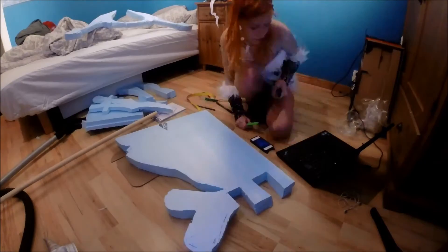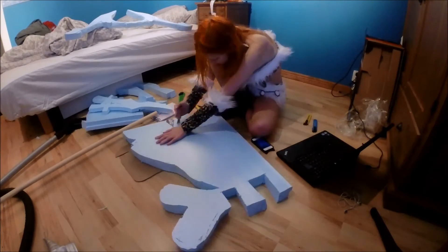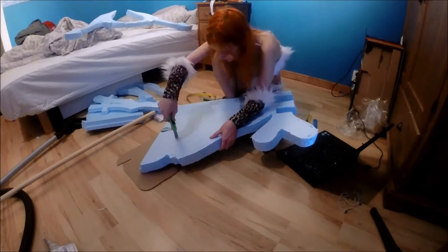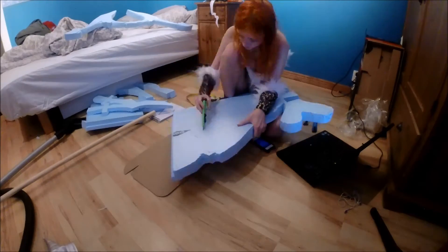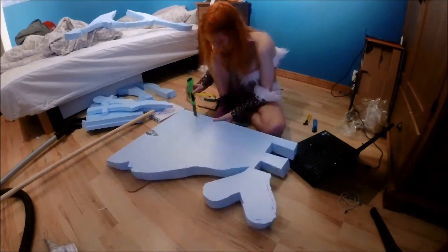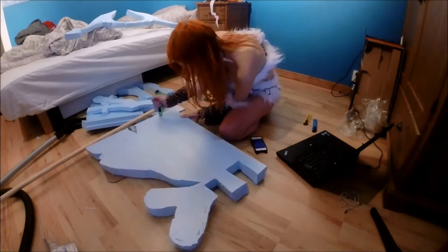This took fairly no time at all and it's probably the fastest thing to actually cut out because it's fairly simple and tiny compared to the other ones. But I'm happy with it and it looks awesome.